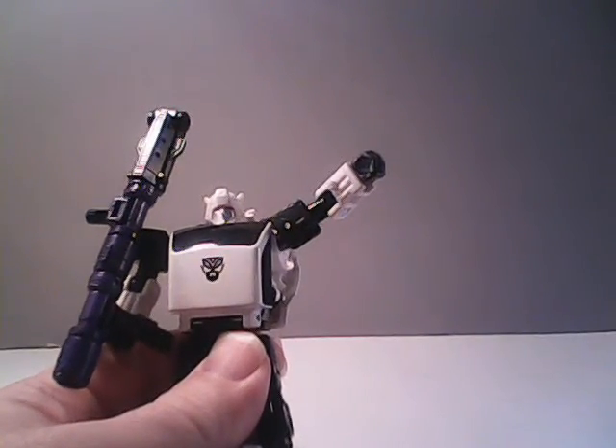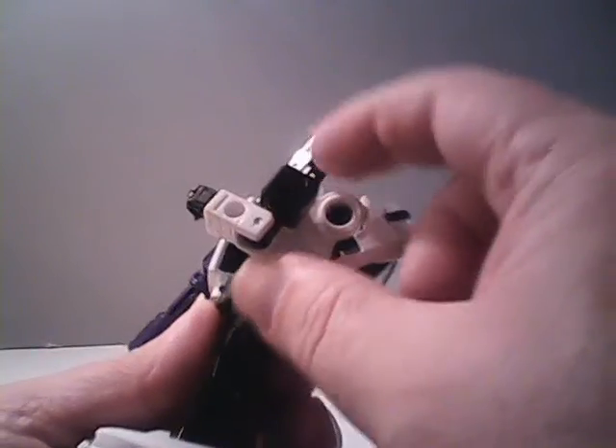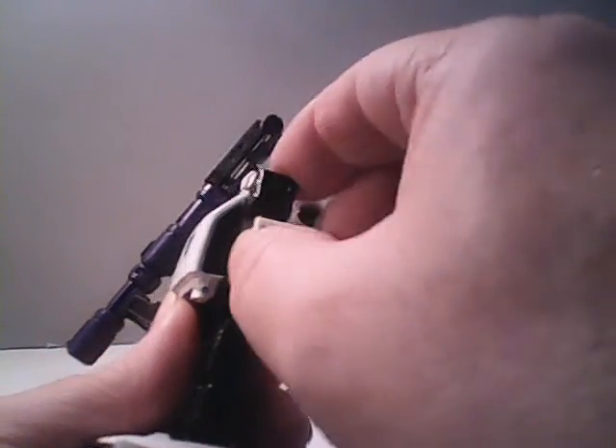The arm can be raised out to the side about so far, and it does rotate all the way around at the shoulder. He does have a hinge at his elbow, so he can bend his elbow 90 degrees. He is actually double hinged at his elbows, so he can actually bend it all the way backwards too.